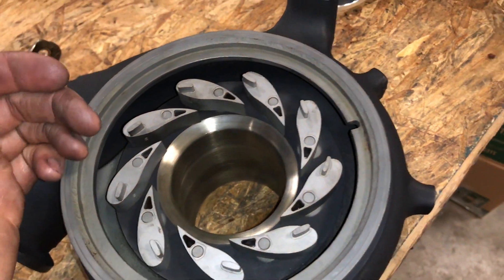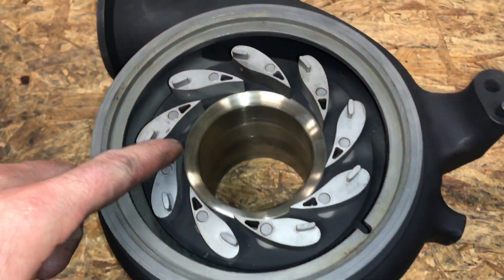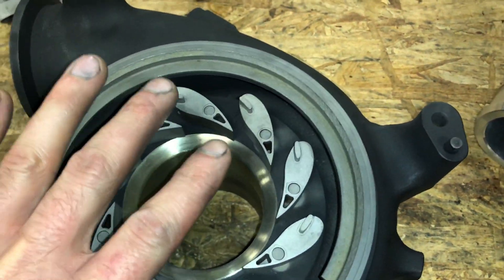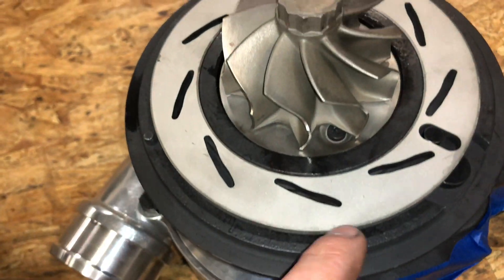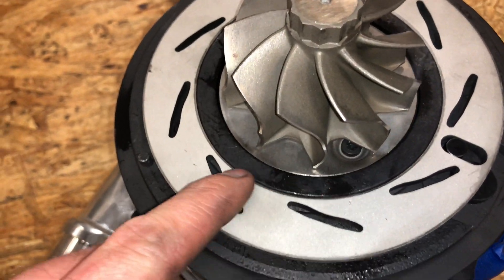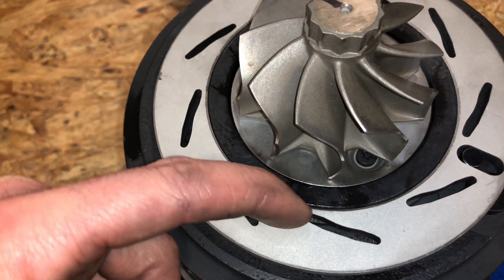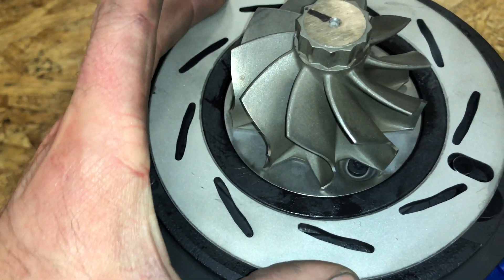I'm going to show you what causes the 6.0 Power Stroke vanes to stick and how to fix and prevent that. The issue is, there's a couple things that could happen. This area right under the vanes can rust, expand, and cause them not to move. The other way it can happen is the bearing housing — if it starts to rust underneath — but mostly it's right here where it rusts, expands, and traps the ring so it can't come off.